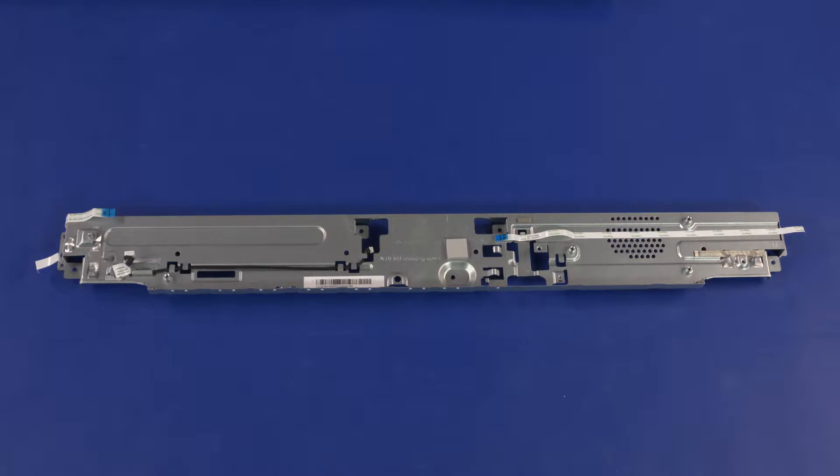Replacement: If you are installing a new motherboard support bracket, remove the following from the old motherboard support bracket and install onto the new one: touchscreen control cable, power button board ribbon cable, OSD board ribbon cable, and motherboard thermal pad if undamaged.